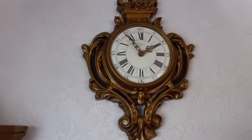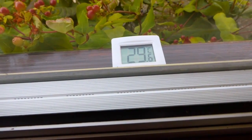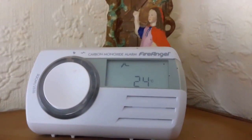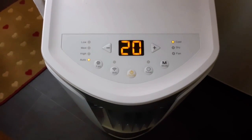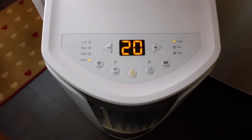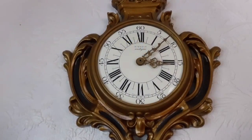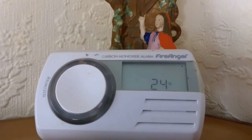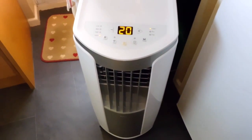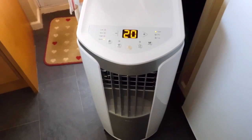It's now 10 to 2 and the exterior temperature is 29.6 degrees. The interior temperature is 24 and the air conditioning unit is still set to 20 degrees. It's now gone 3 o'clock. The temperature outside has gone up to 30.5 and the temperature indoors is still 24, with the unit still running set at 20 degrees. So it has reduced the temperature in the house by 6 degrees.